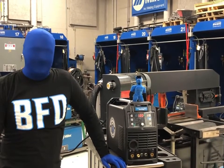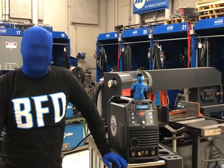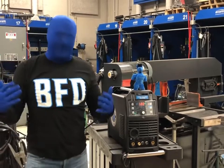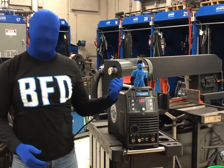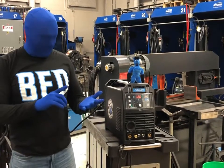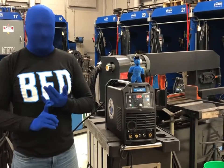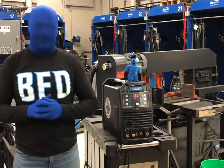So here it is. We're here with the Blue Demon BlueArc STI 200 ACDC with Pulse. What is more fitting than Blue Demon — me and Blue Deanie on a Blue Arc. I just had to be a blue man. So here it is. I'm going to test it out on 110 stick and TIG and 230 stick and TIG and try to hit just about everything on there.